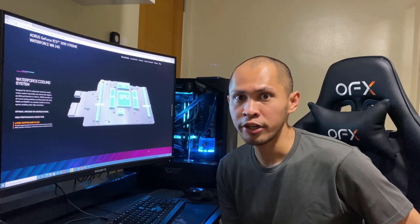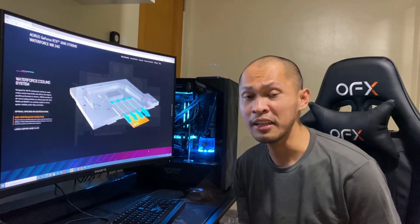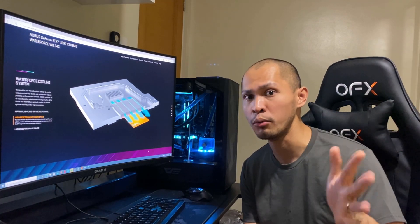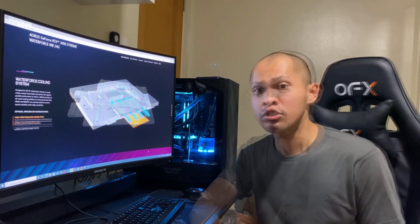Here's the thing about the card — it's fantastic, it's great. Am I happy with it? Certainly. It's a 3090, and if you want to see its benchmark results, I have them in the previous video. Simply watch that and it will show how great the card is. I'm really satisfied with it.